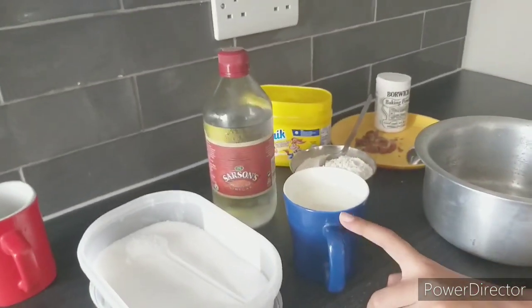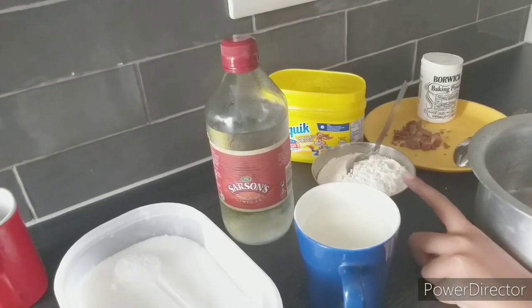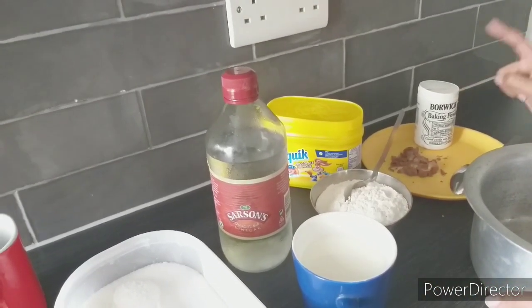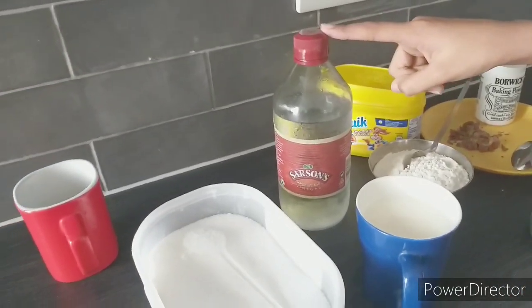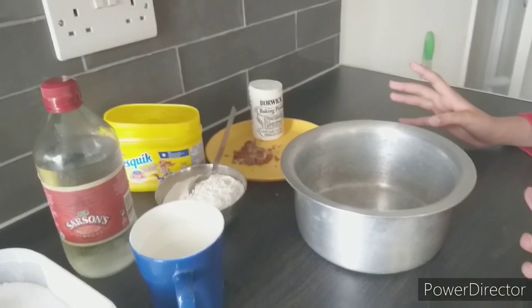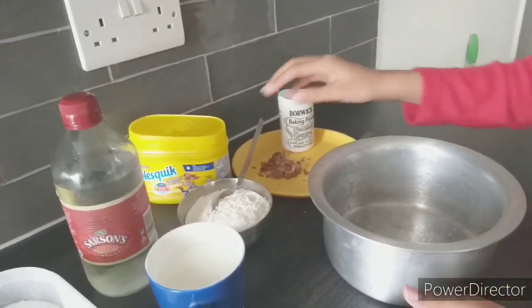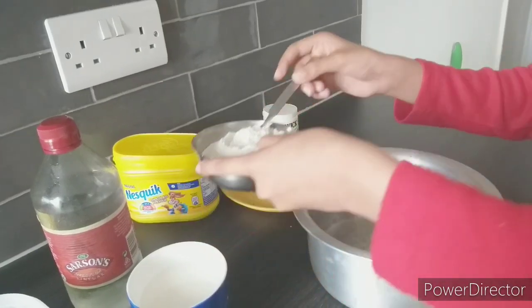Let's start! Here are our ingredients: we need a cup of milk, a bowl of plain flour, baking soda, some decoration, cocoa powder, vinegar, sugar, and a mug. Let's start baking a cake!